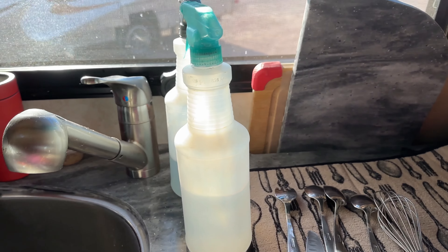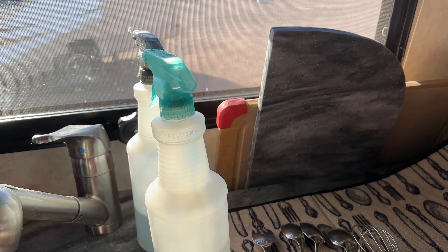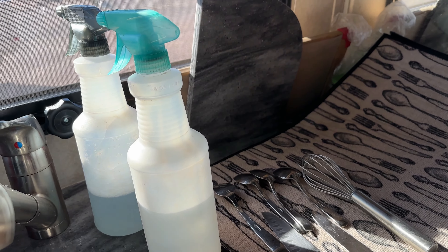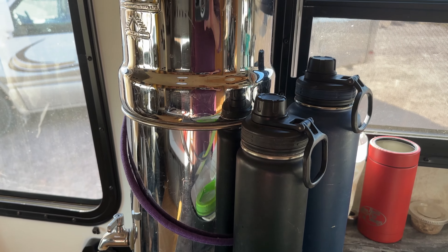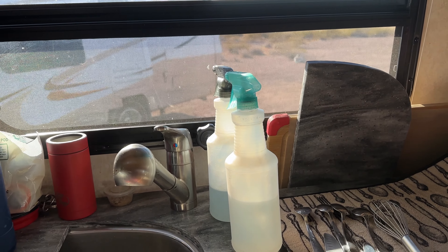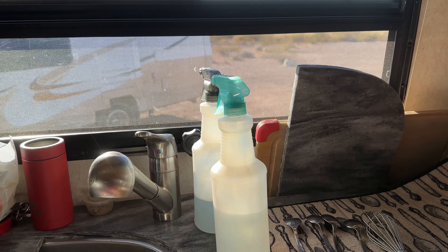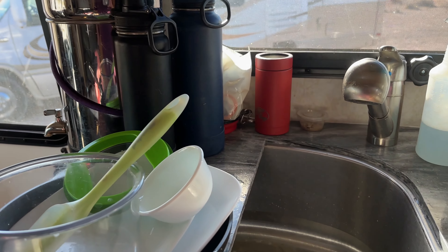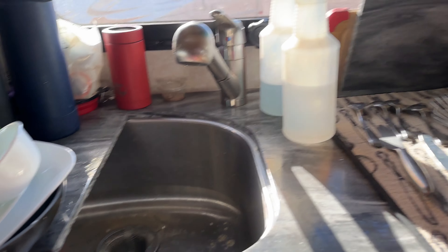I've found that typically these two quart bottles will last me at least four days. I usually go through the teal colored rinse liquid more quickly than the soap liquid, which makes sense. I just refill them from the Berkey so I've got filtered water — that keeps the nozzles from gumming up. These are spray bottles from Dollar Tree, so they were a dollar and a quarter — dollar and a quarter tree now, I guess. So cheap bottles, filtered water, pretty simple, and it saves a ton of water when it comes to doing the dishes.